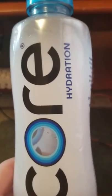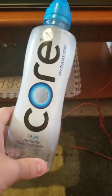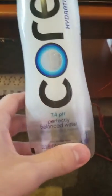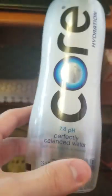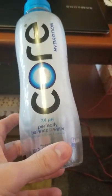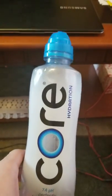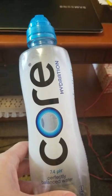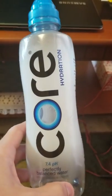Hey guys, so today we're going to be looking at Core Hydration 7.4 pH perfectly balanced water, and we are going to be putting it to the same tests that we put the other water bottles — the one-hand unscrewing and the sink refilling test.